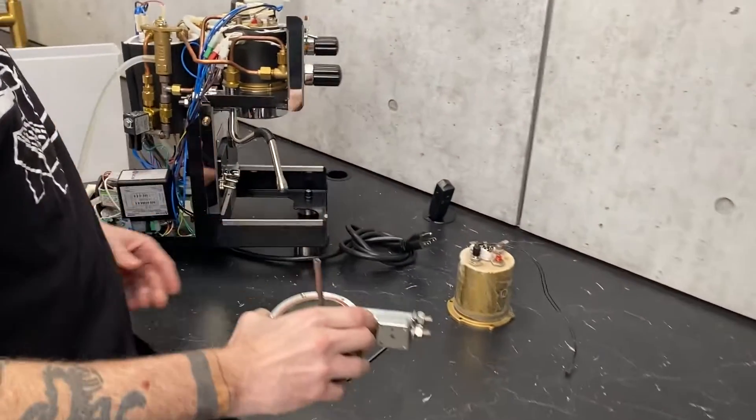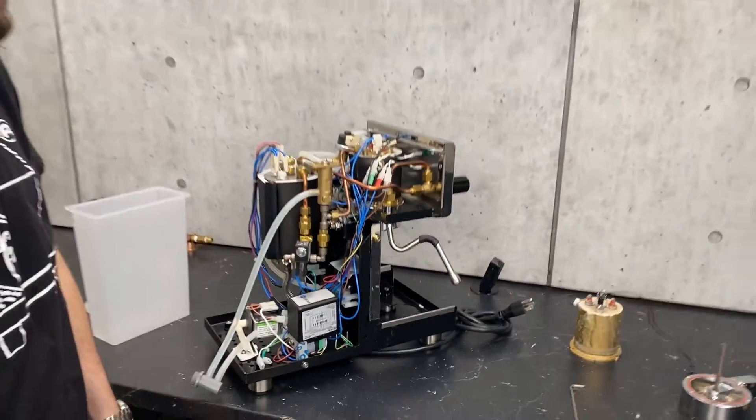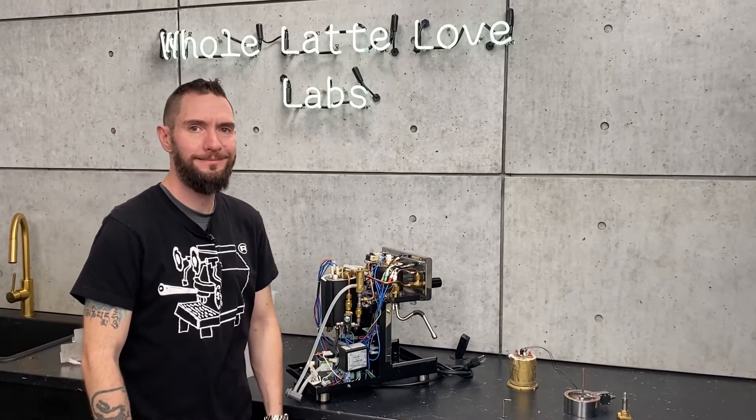And I think that about covers all the routes of water through your machine. Thanks for bringing the other boiler along so we could get a really good look. Thanks for taking us through that, Brian. Anytime — thank you very much, guys.